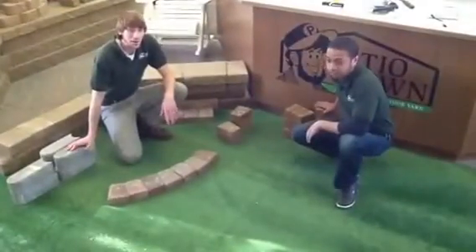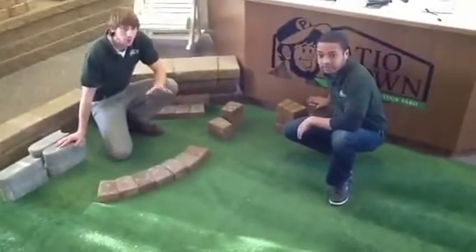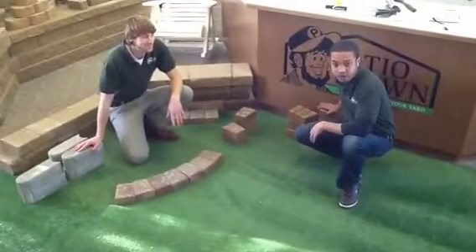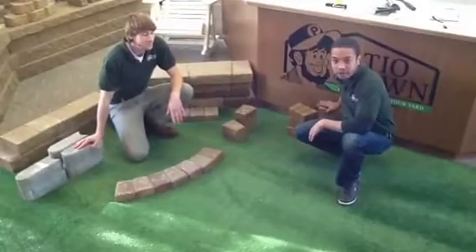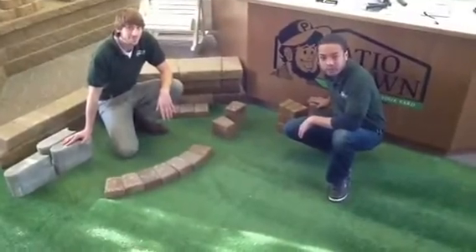And that's how you create a nice garden border for your yard. Check out more options at our YouTube channel or patiotown.com, or of course the three metro locations in Oakdale, Burnsville, and Brooklyn Park.